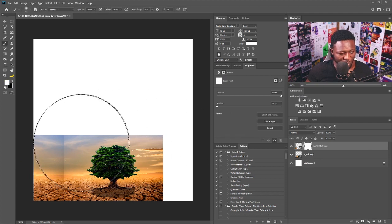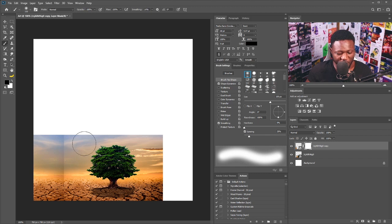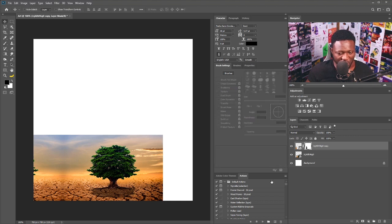Add a vector mask, select the brush tool, and make sure your brush is on the soft round brush. I'm going to be using black because black takes out what's on the layer, so I'm just going to brush like so. Then I'm going to move this in just a little bit and take out that part like so.